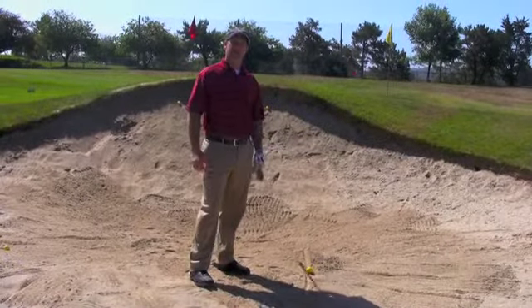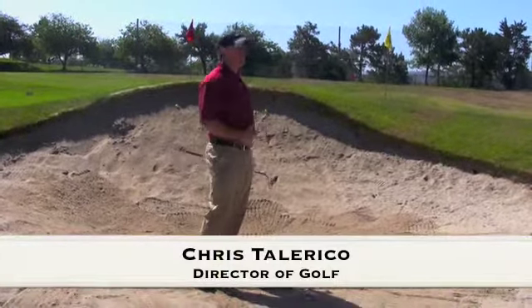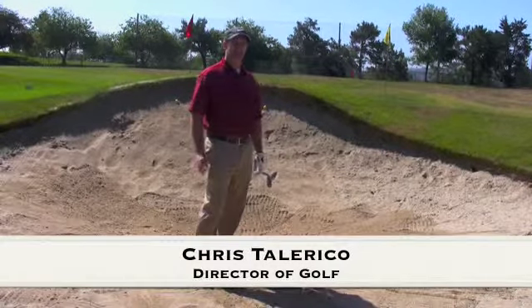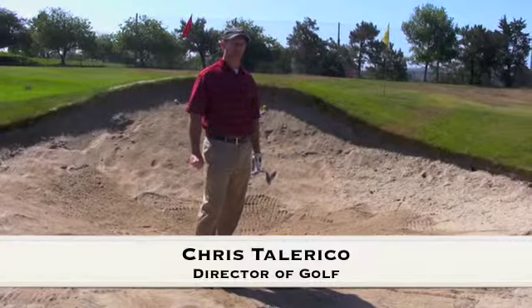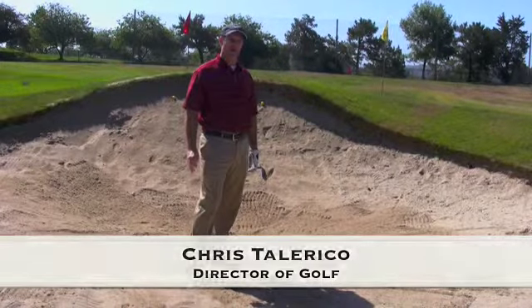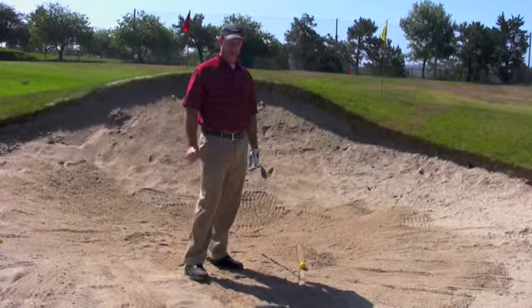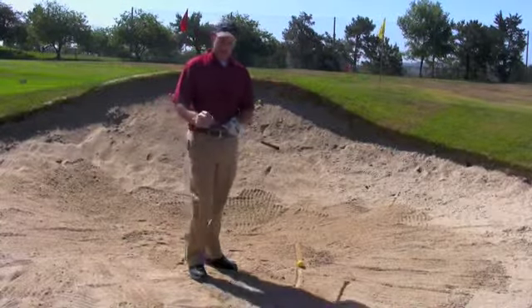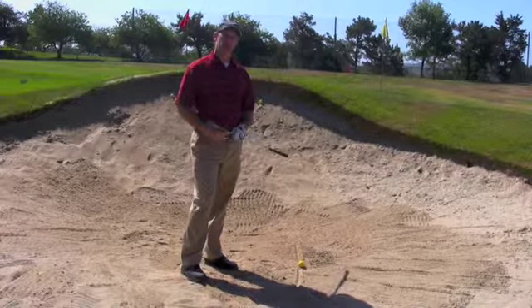Hello, my name is Chris Tallarico and I'm the director of golf here at lovely Santa Barbara Golf Club. We have a beautiful day and we'd like to invite you all out to see all the new changes we made to the golf course with our two new greens and various water features. Come out and see our staff, introduce yourself to us and let us know how we can make your golfing experience more enjoyable.